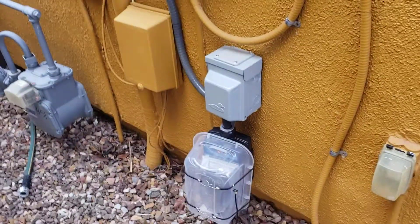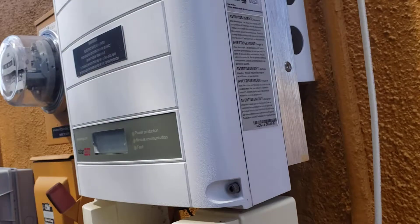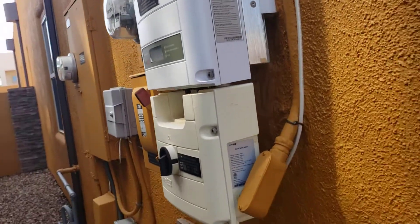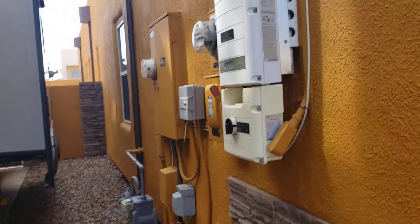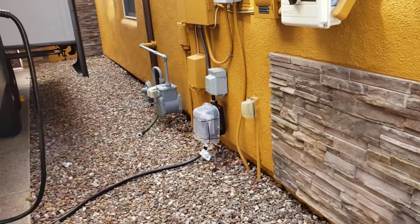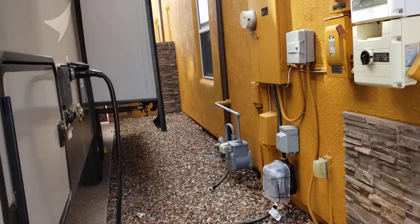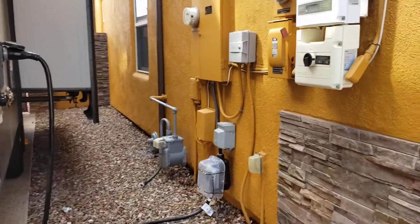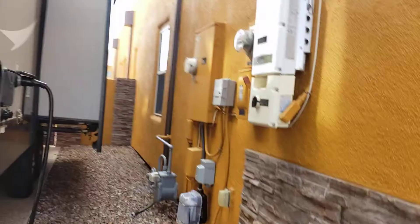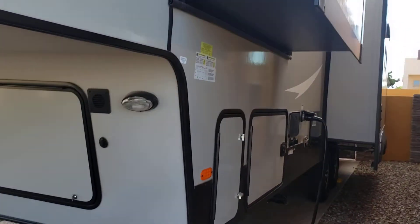We put a 50 amp breaker with a surge protector — not that it really matters much as far as power is concerned, because we are solar here. We got rid of the dog bone and did it right. Now we have a 50 amp breaker that the RV is plugged into, so we can use everything in the RV including both AC units at the same time.